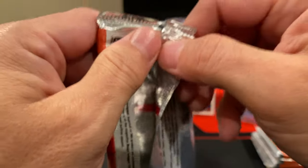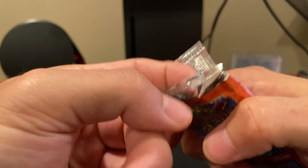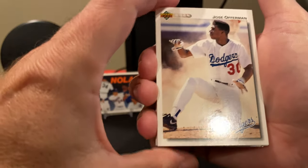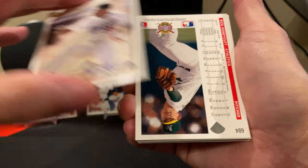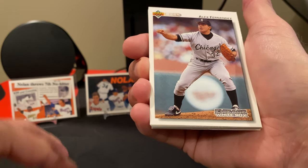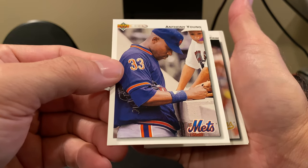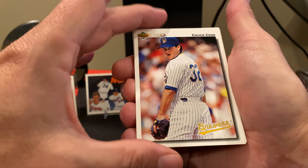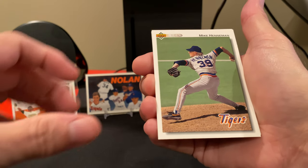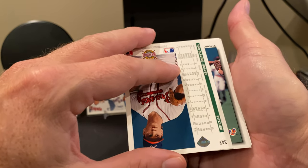I save a wrapper and a box from all the stuff that I open just so I can always go back and look — it helps me keep track of everything I've opened. Got Ricky Honeycutt. I do like these cards; they are quite a bit different than the previous years of Upper Deck. One thing that's interesting about 1992 Upper Deck is there's going to be upper and lower series, and I do have a box of each. Probably won't finish the entire set so we'll probably have to get more.